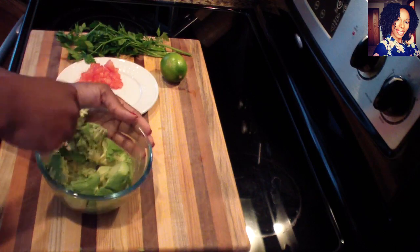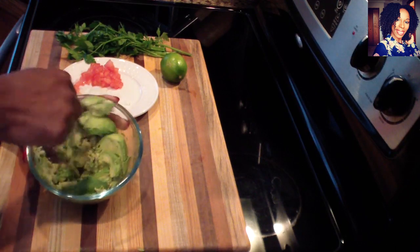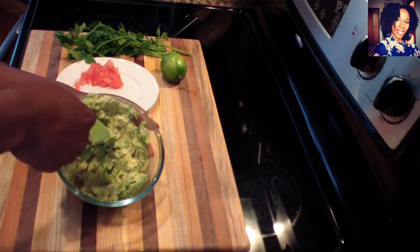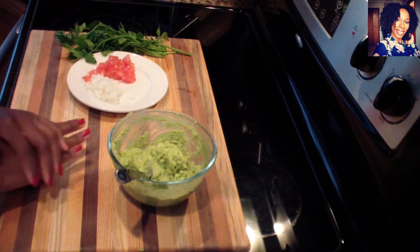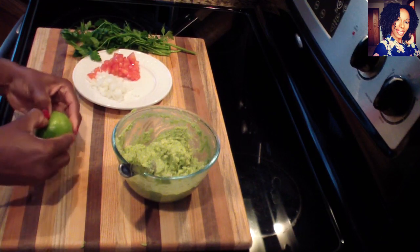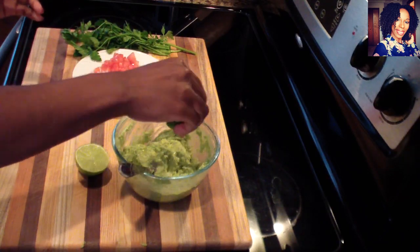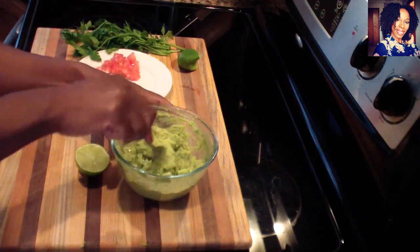Now you want to make sure you mash the avocados. If you have a potato masher you can use that, but I'm using a fork. Mash it really nice and smooth before we add anything. Then press on your lime to get more juice out of it, cut it, and squeeze the lime in right away so our avocado doesn't turn brown — it can get brown really quickly.